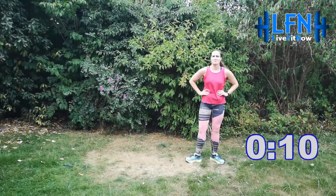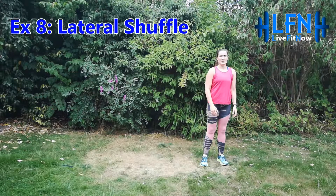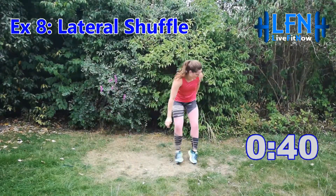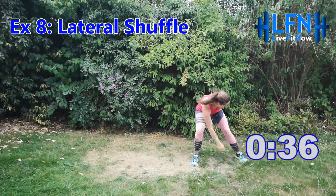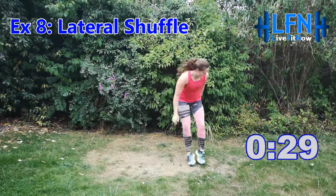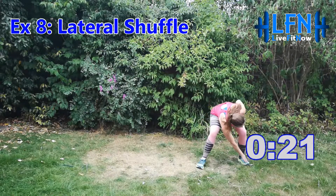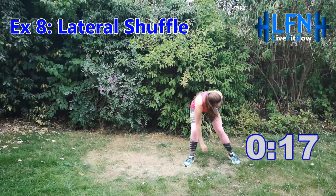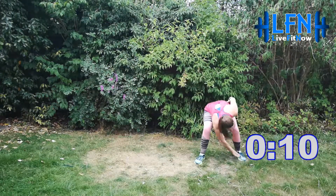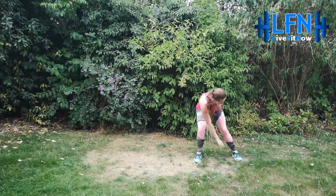You're doing really well — 10 seconds until we go again. It's the lateral shuffle, some quick side steps. Getting nice and low. Three, two, one and off you go — two shuffles, touch your toes, reaching across. Staying low, fast feet. You can do it, we're over halfway now. Keep moving, 10 seconds. Three, two, one and relax.